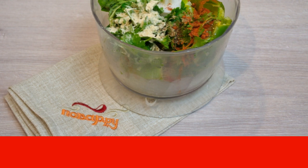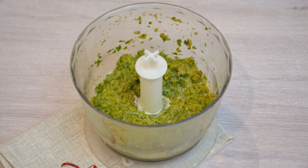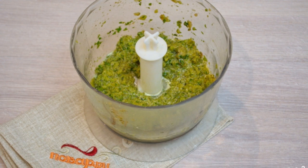Add peeled garlic cloves, then add ground paprika and ground fenugreek (chaman). Whisk everything until smooth, adding a little salt and sugar.